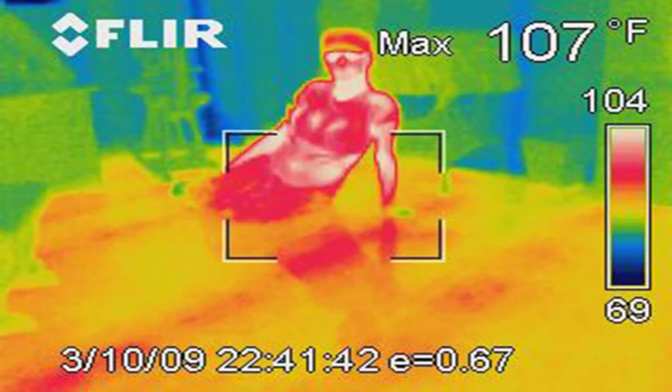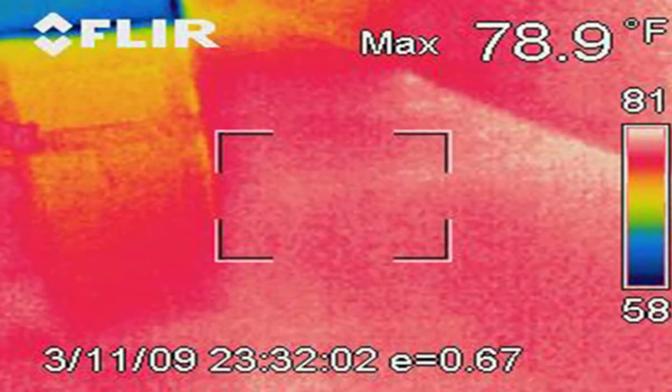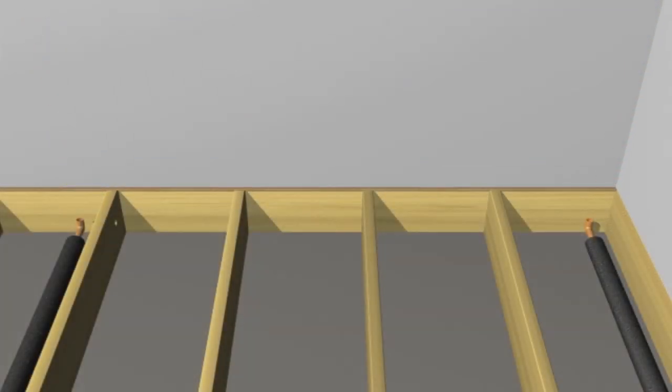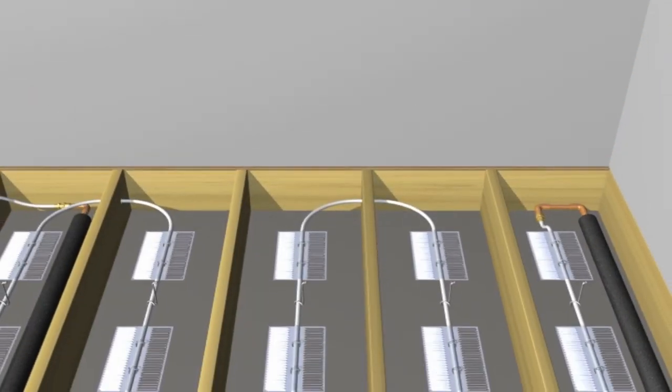UltraFin systems offer total comfort, delivering even floor temperatures and accommodating all floor coverings. Tired of your baseboards? Existing radiators can be easily removed and replaced with UltraFin Radiant.